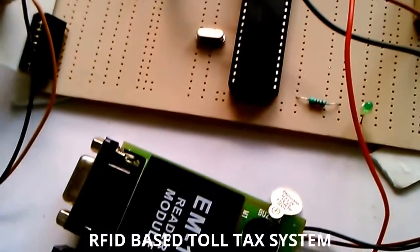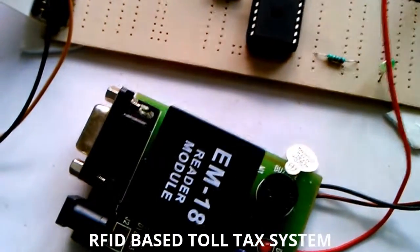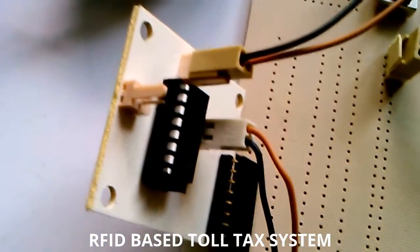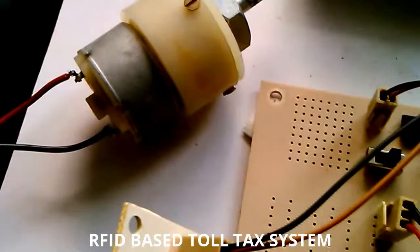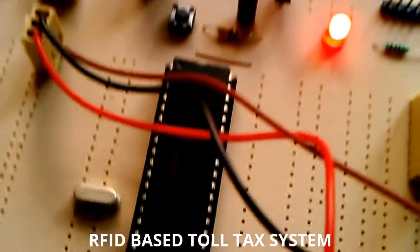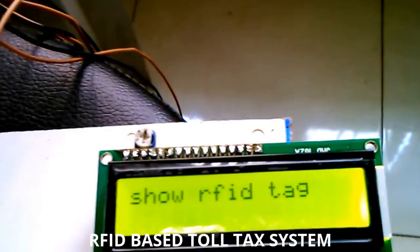This is the RFID reader — EM18 reader model. This is the motor driver circuit which can control the motor. This motor is used for the toll gate open and close system, and we are using a PIC controller and an LCD which shows the information.